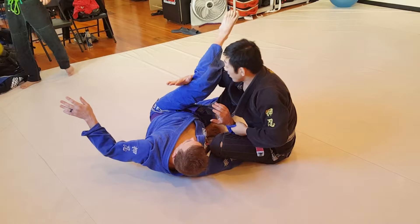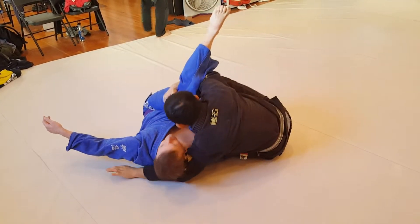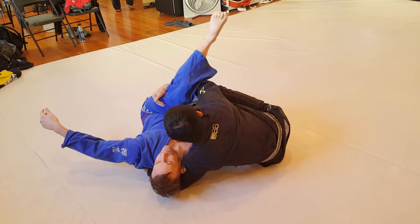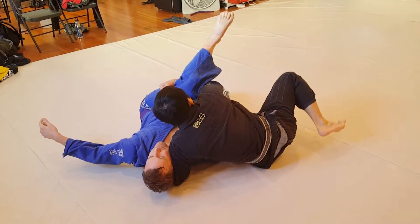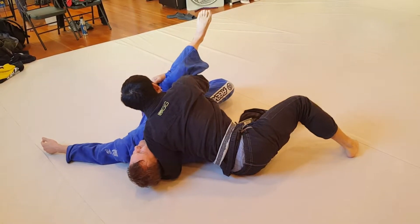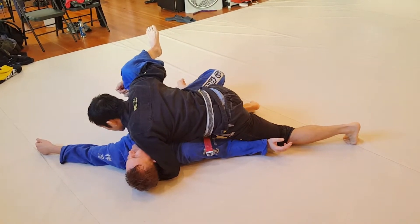So from here, I'm going to go to cross sides. I'm going to hold onto this leg, this hand is going to let go and go under the arm. I'm going to reach deep into the armpit on this side, so I've got a strong shoulder pressure. My right leg is kicking out, my left hip is down on the back, and my left leg is going to kick out — into cross sides.